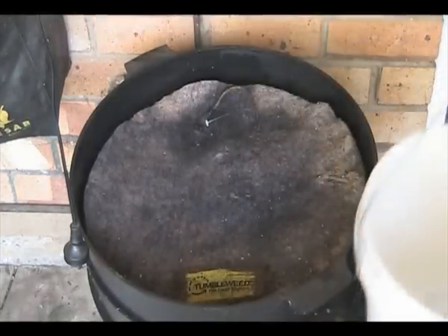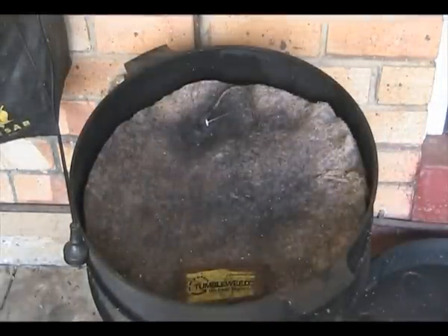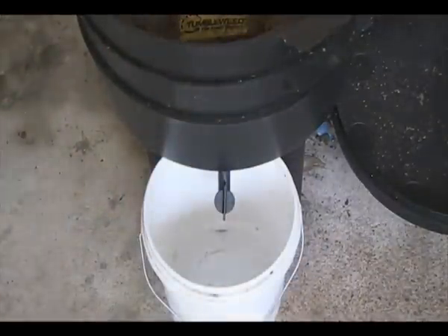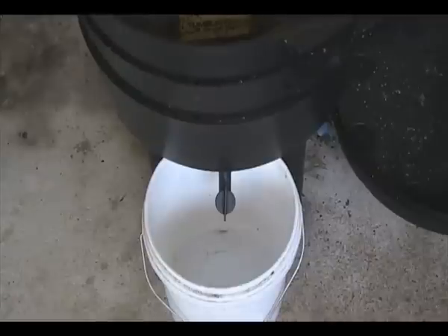And that'll filter down through the trays, through the castings. Stick the bucket back under the tap. You can actually hear it dribbling down. Give it a few minutes — about five minutes — let it filter through. And I'll show you what comes out the other end.